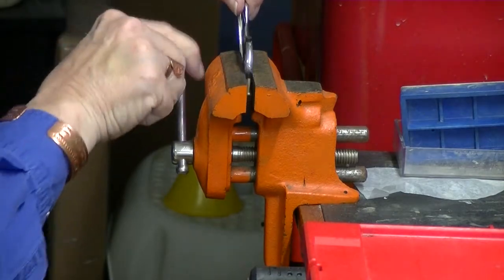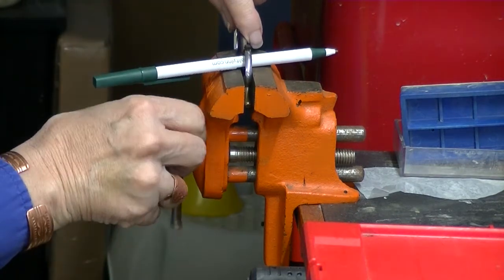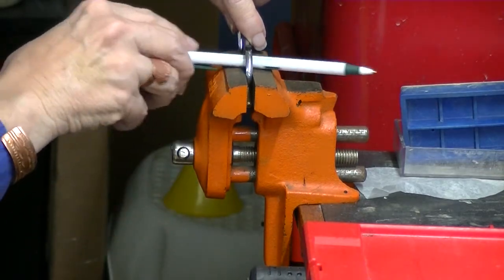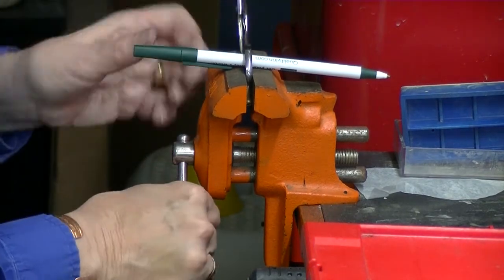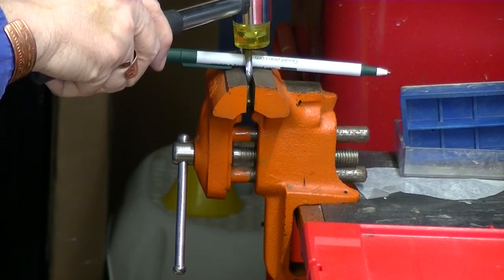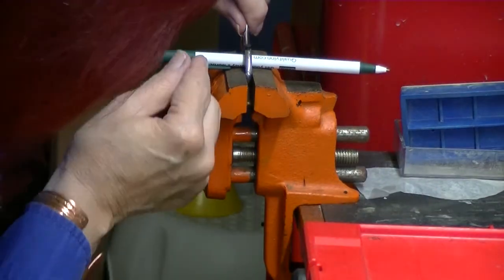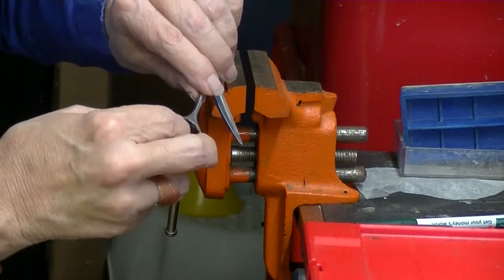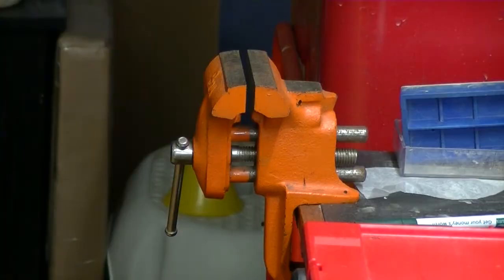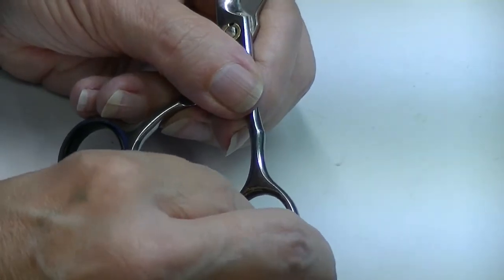This is the point where I may want to whack it with a hammer, so I'm taking my shear down to my vise. If you're having problems tapping it down on your vise, put a pin in the middle, then tighten it down. And that's in there pretty securely — I'm happy with that.